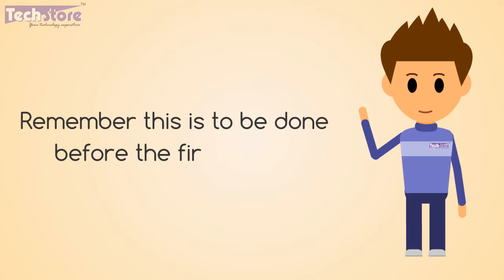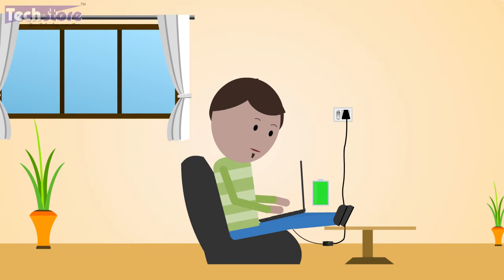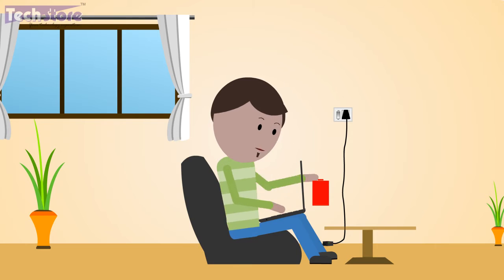Remember, this is to be done before the first usage and only once. Most of us make the mistake of using the laptop while connected to AC power all the time. Alert — this is not advisable.